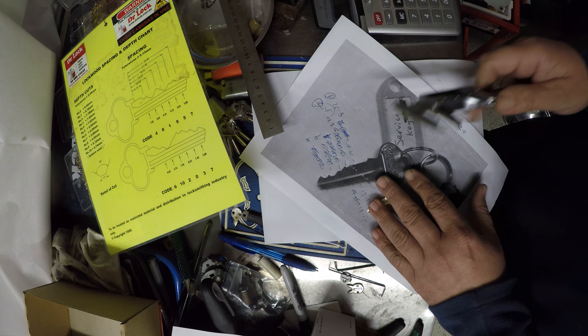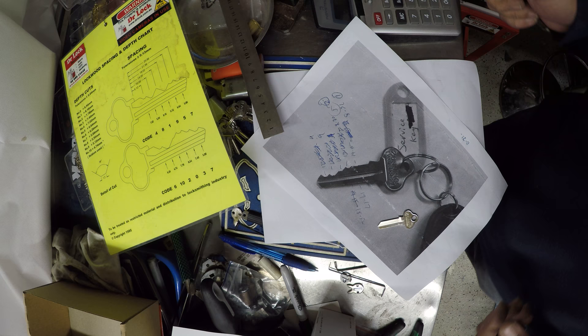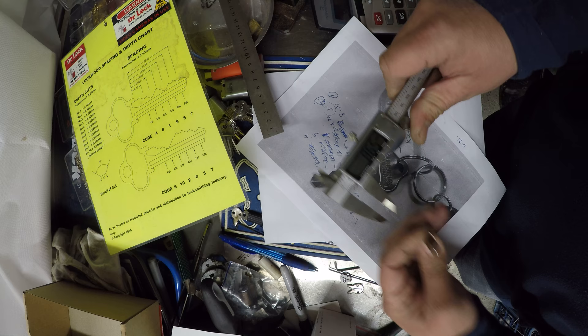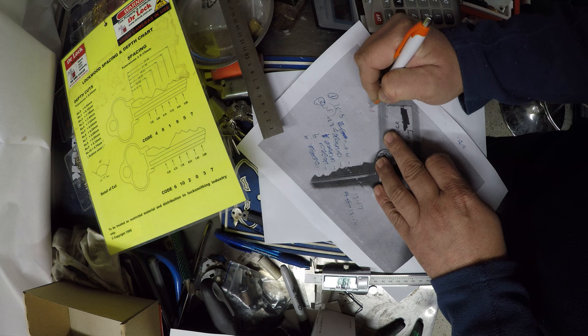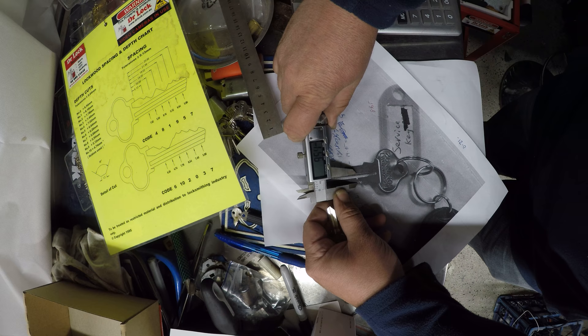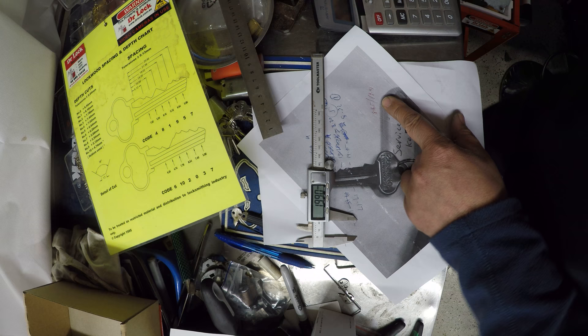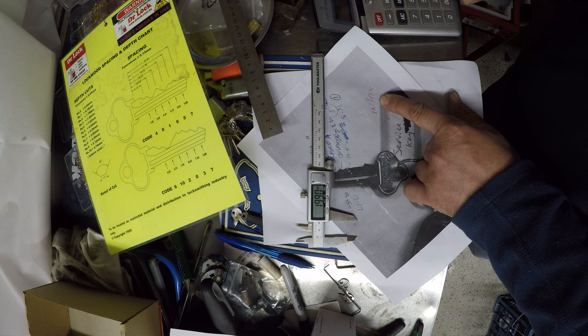For people who haven't done this before or are not very familiar with it, we're going to work it out. So the first thing we're going to do is zero our calipers and find out the height of our key blade — I've got 8.65. Then I'm going to measure the key blade height in the photocopy, and I've got 19.91. Now we're going to use our calculator: 19.91 divided by 8.65 equals 2.31.